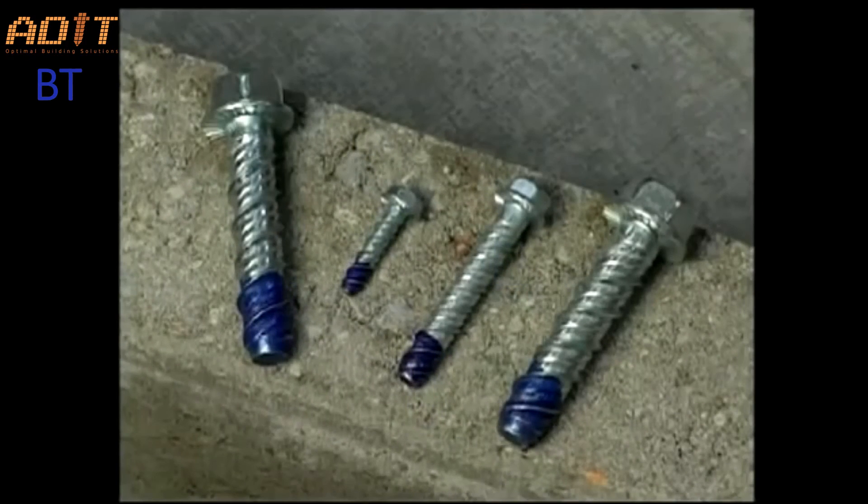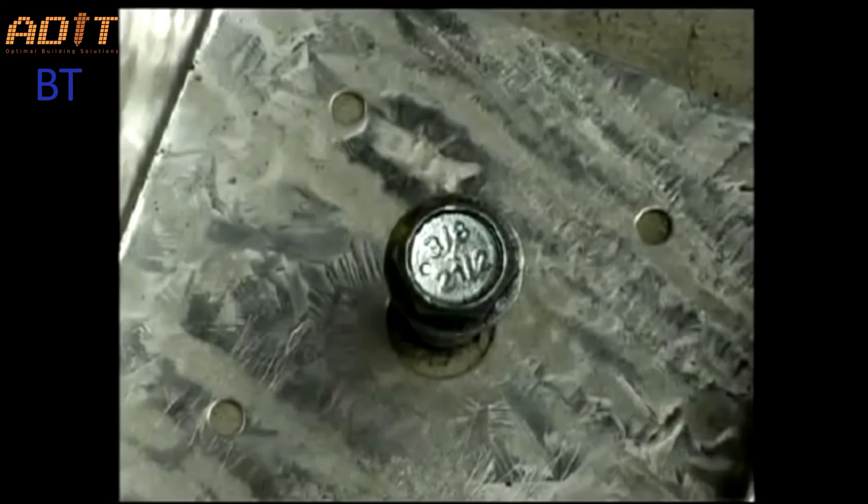They come in a range of sizes to match standard fixture holes for a secure fit, and the diameter and length are clearly stamped on the head for post-inspection.